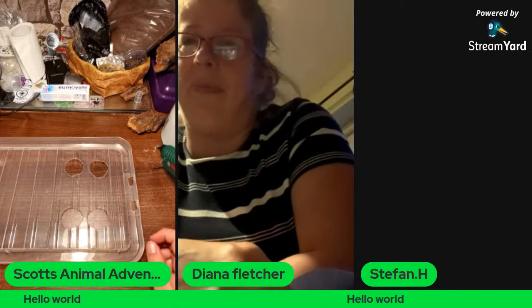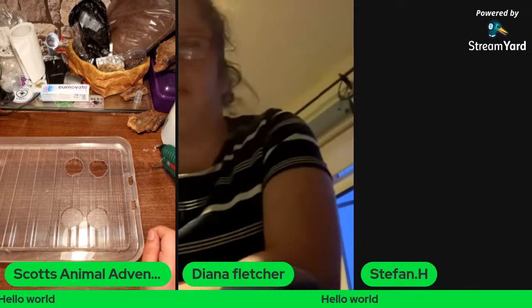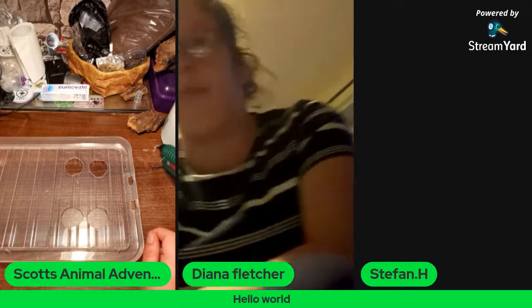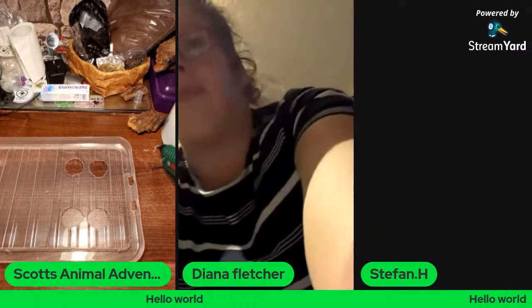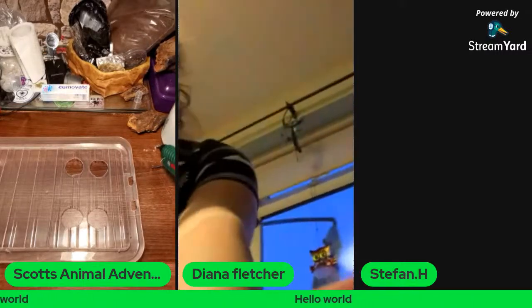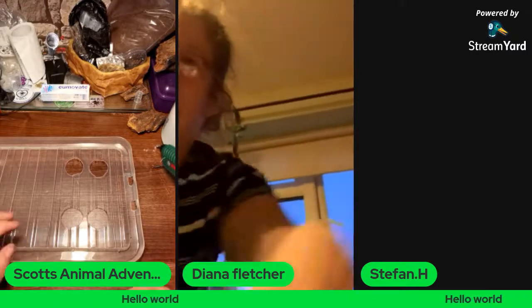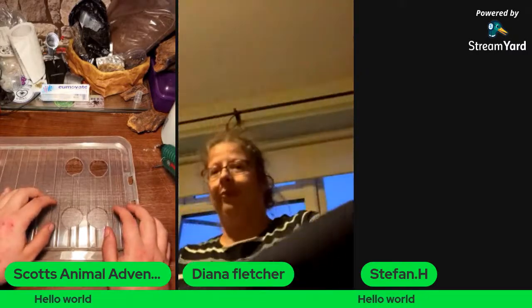My dream reptile is a white-lipped python — they come from Indonesia and are absolutely stunning. Stefan's not got his cam on — might just be sorting out something at home and then he'll be popping on.